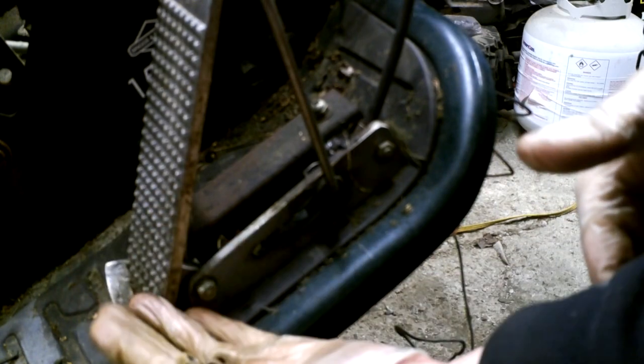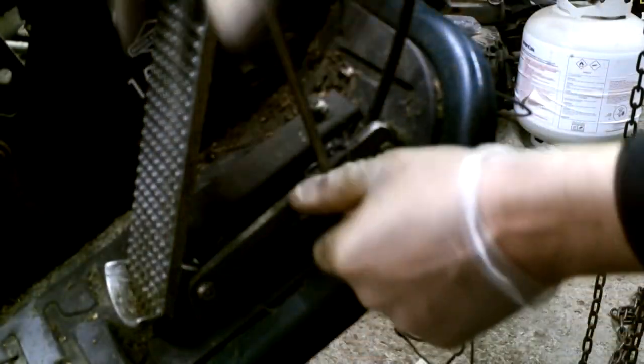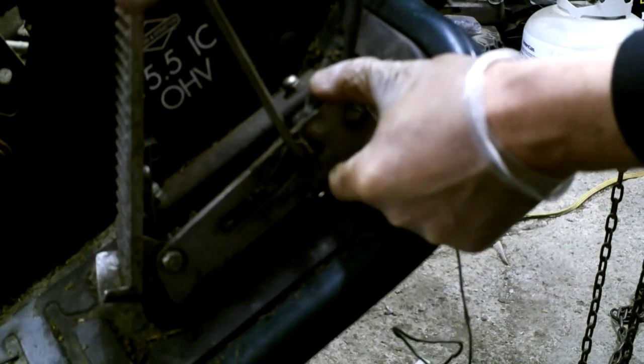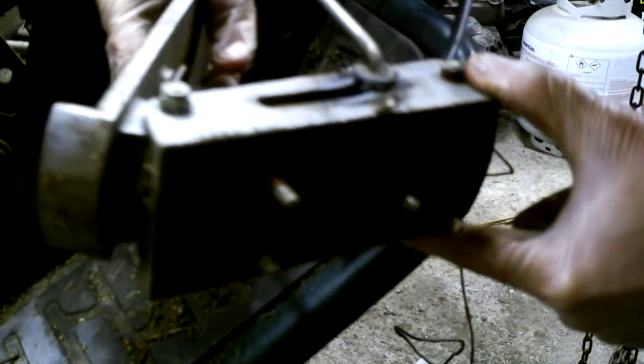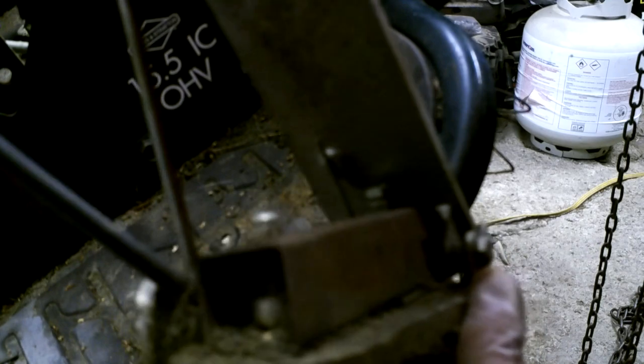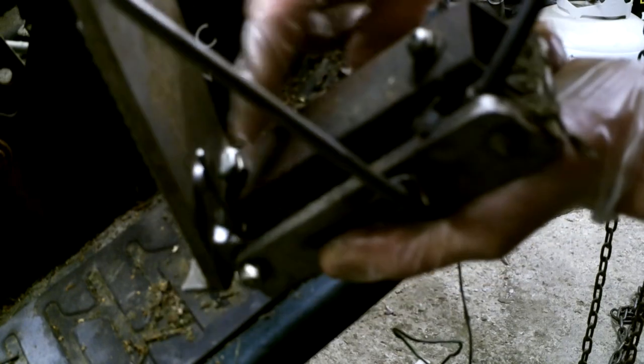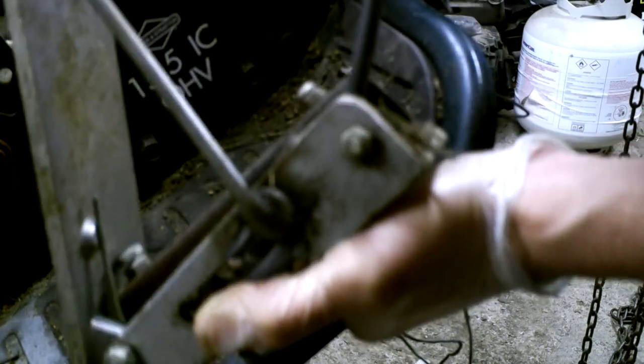Now that all three of those are out of there, it should just pull right off. There we go — that's what the bottom looks like. And this is the stop that I'm talking about when I mention having cut a stop in.